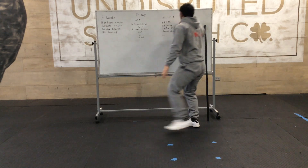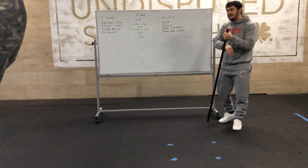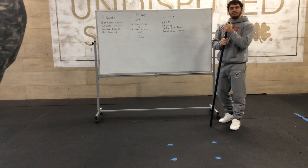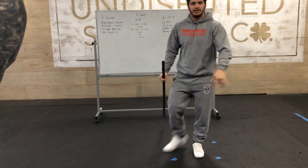So you do all of that — RDL, swings, calf raises, seated knee-to-chest — for 21 reps, then 15 reps, then 9 reps. Happy Friday! Hope you all have a good one. We'll see you next week.